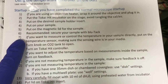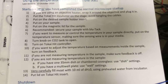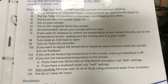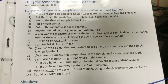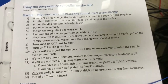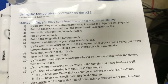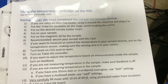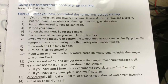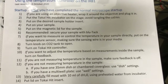The next step: if you want to measure or control the temperature in your sample directly, put on the temperature sensor, making sure the sensing wire is in your media — I'll have a separate video showing how to do that. In most cases that's not necessary. This is only necessary if it's very important for you to either directly measure the temperature in the sample or ensure that the actual temperature within your sample is 37°C. The system is very good at holding a constant temperature, but you're not 100% sure it's actually 37 in the sample unless you measure it.